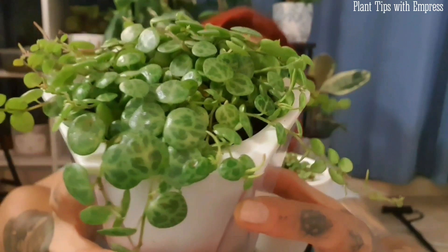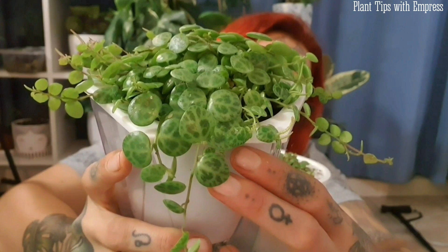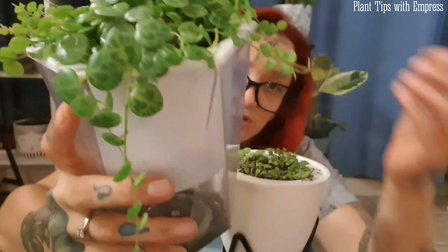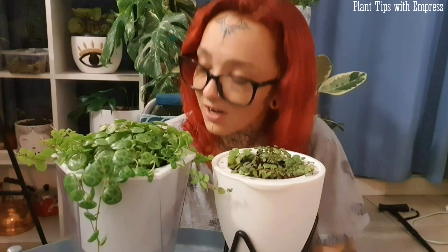These leaves hold moisture easily so they can be very prone to rot, which is one concern with string of turtles — you want to make sure you're never over-watering. That's where self-watering pots have been very successful. I'm getting the water ratio right for a change. They are a lot thirstier than I gave them credit for, especially in summer. In the month and a half I've had it in this pot, this plant has almost doubled in size.